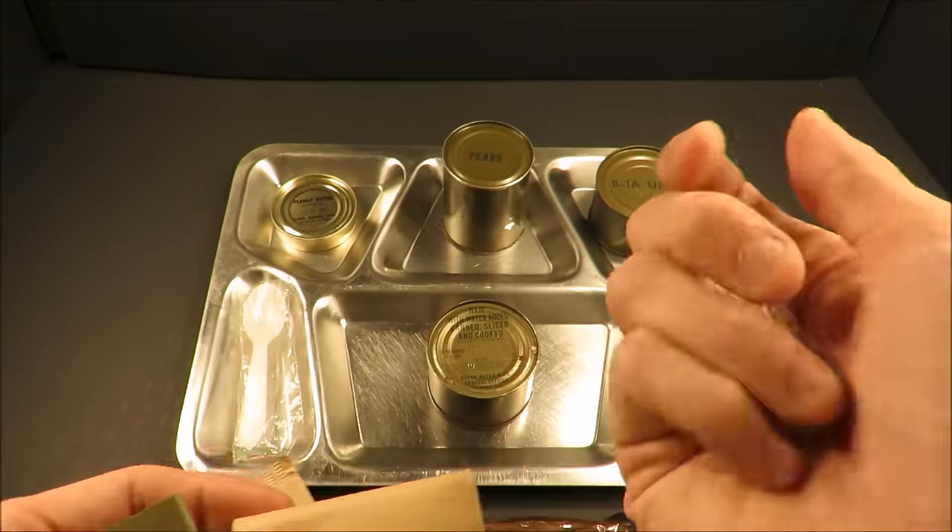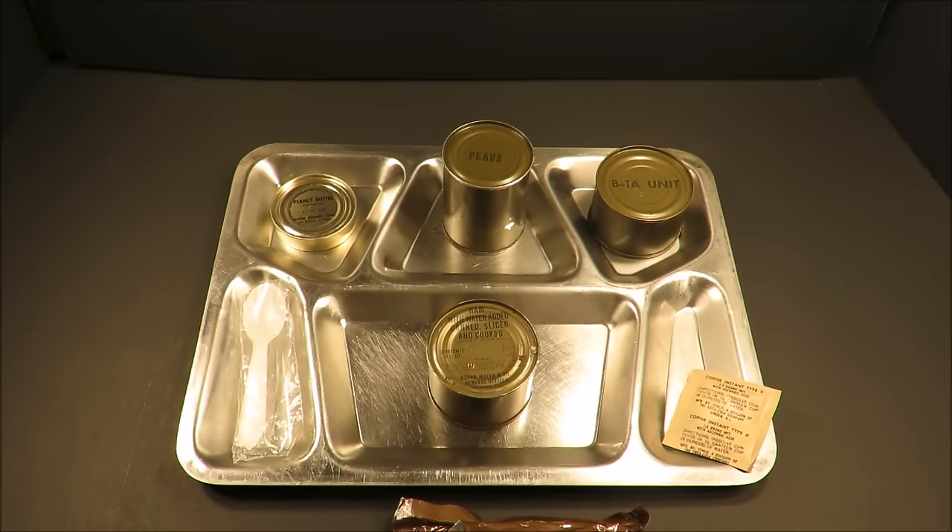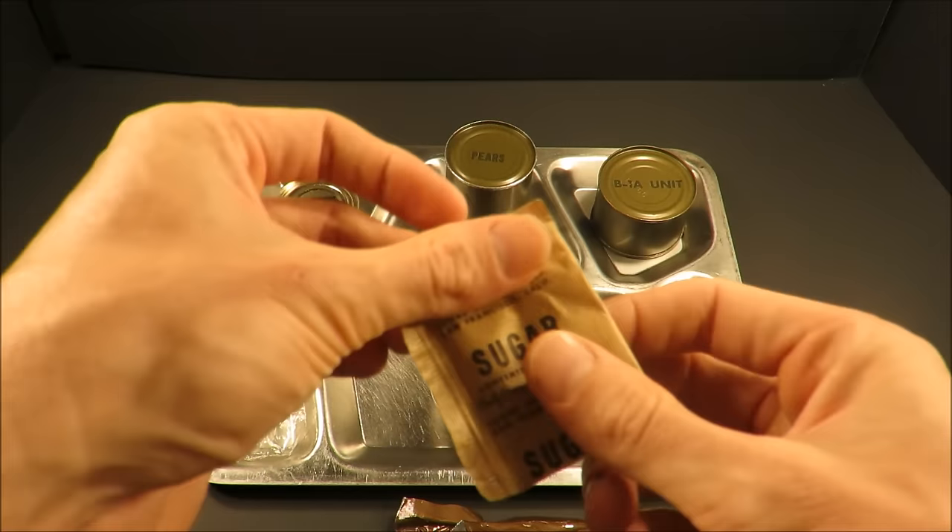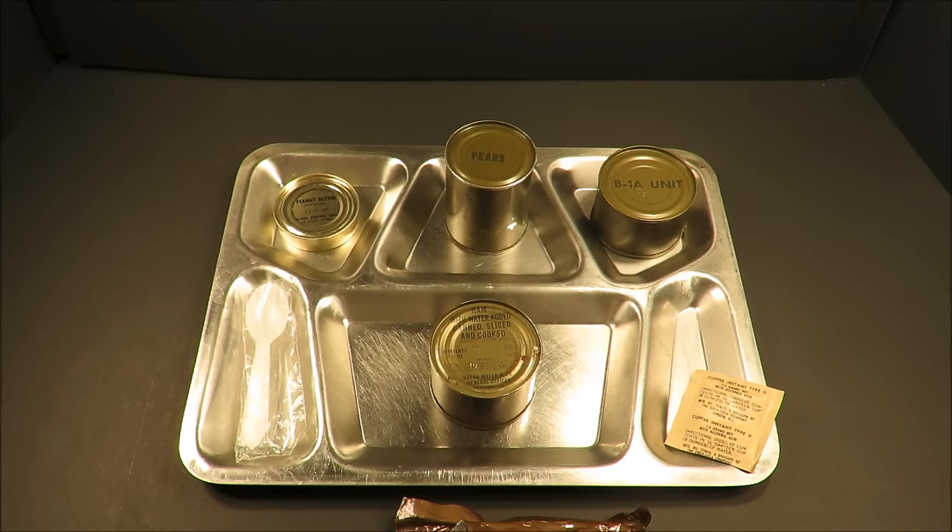Look at that — Wrigley's Aero Mint. Awesome. Save that for after the smokes. Classic toilet paper. Matches. And some sugar — I'm going to pass on that too.